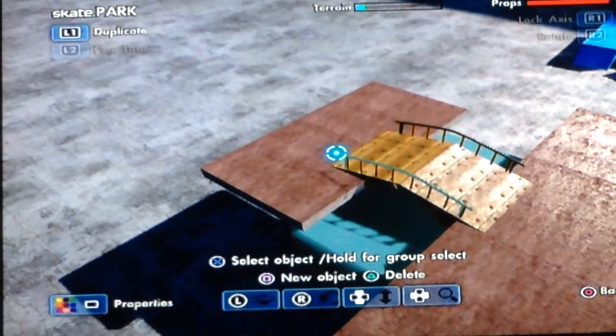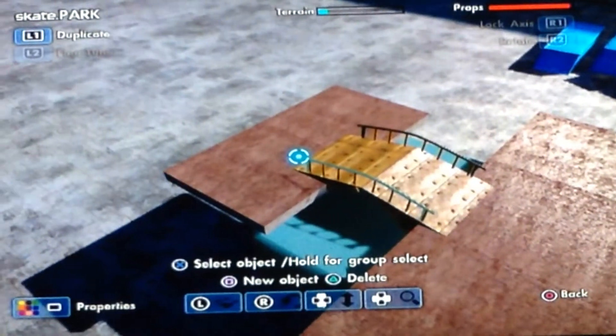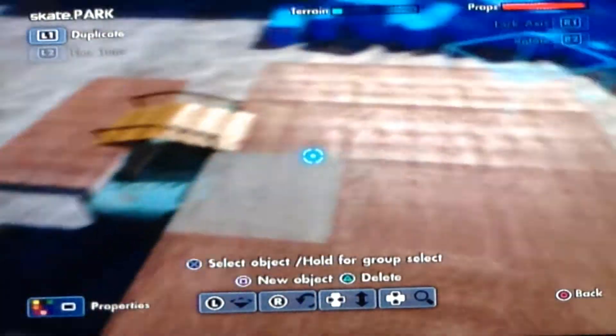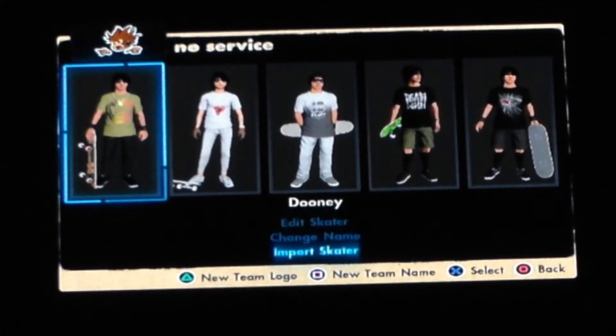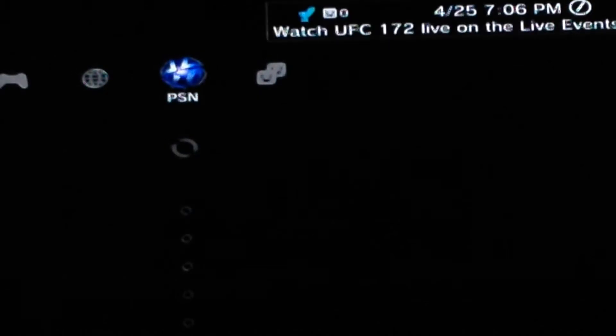What is up guys, dooney292 here. Today I'm going to be showing you yet again another glitch — this glitch is how to get colored grip tape without the EA website. I'll show you that.